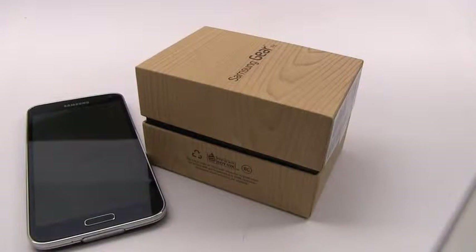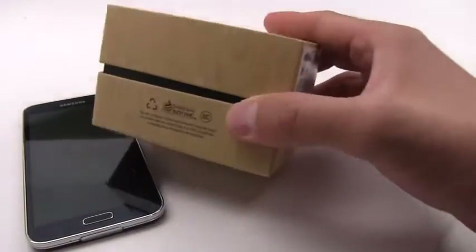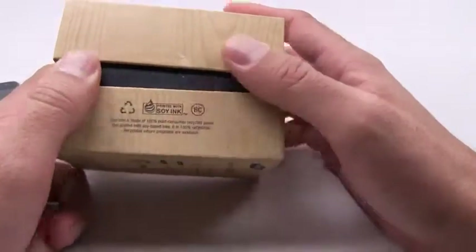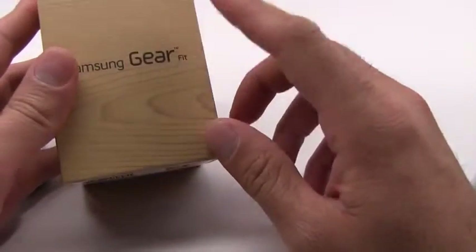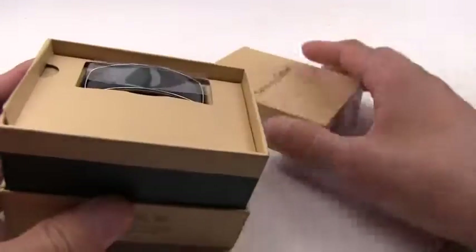Hey guys, this is Xavier with Gotta Be Mobile and this is an unboxing of the Samsung Gear Fit. This is Samsung's new watch — actually one of two watches that they released today. The Gear Fit is a fitness tracker and fitness band that is supposed to track your activities.